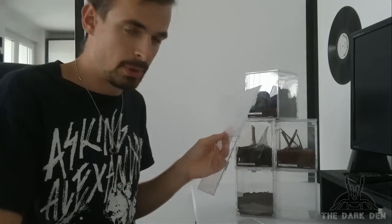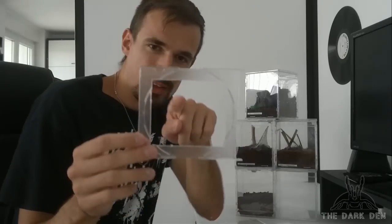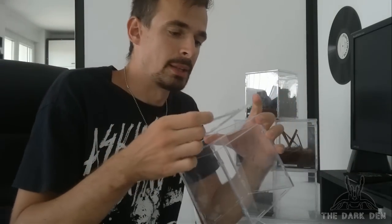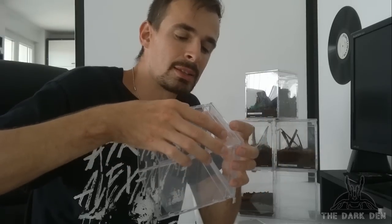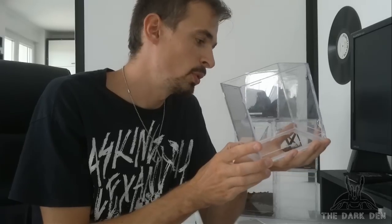After that, take your top side and make an opening so you can reach into your enclosure. Now it's gluing time. First you want to glue the top side — it's all about aligning it correctly so you have a nice enclosure and not a shitty one.